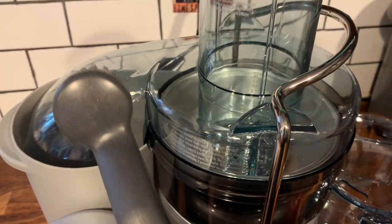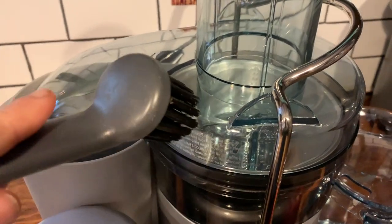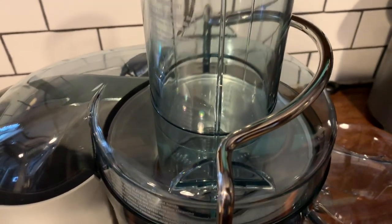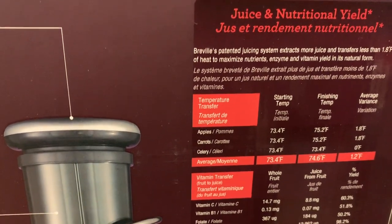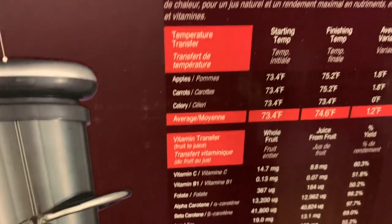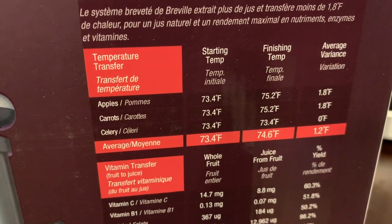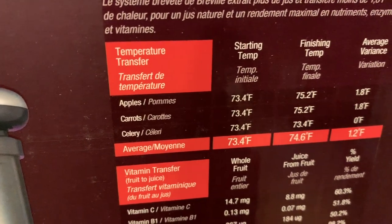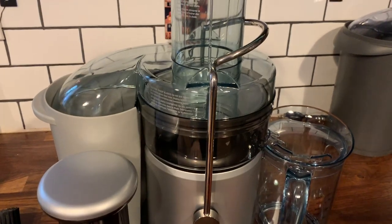You also get an included brush that comes with the Breville Juice Fountain Plus, and you can just scrape the excess off the internal disc, and it will pop in the dishwasher after that. The Breville Juice Fountain Plus is a cold juicer, and there's a handy little guide on the back of the box that tells you what the starting temperature of your fruits and vegetables should be and what the finishing temperature is. It doesn't change that much — if your apple starts at 73.4 Fahrenheit, it only ends at 75.2.